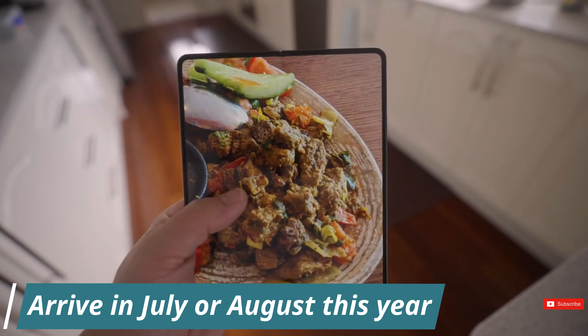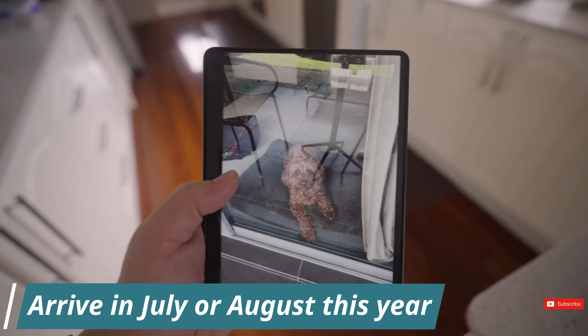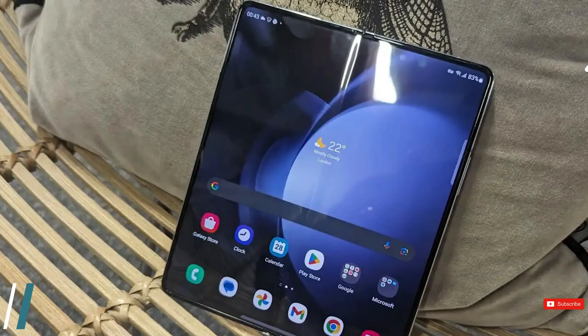The Z Fold 6 is expected to arrive in July or August this year, and the Z Flip 6 is also expected to join it. A new, cheaper foldable or even a triple foldable could also appear, but we're less sure about those.